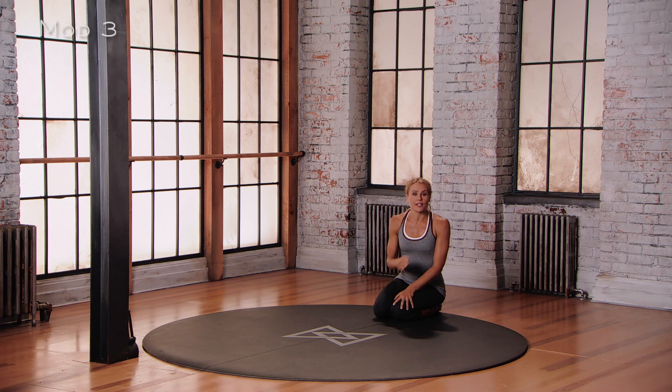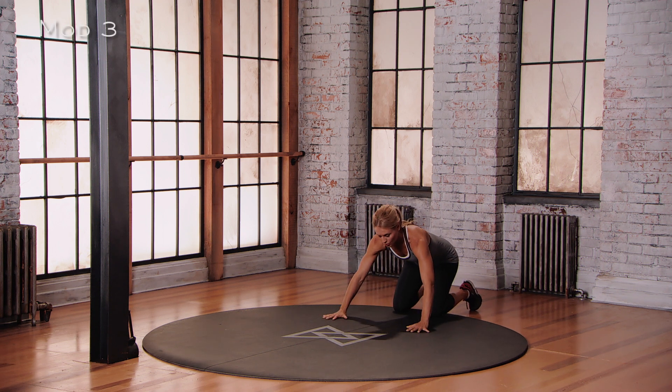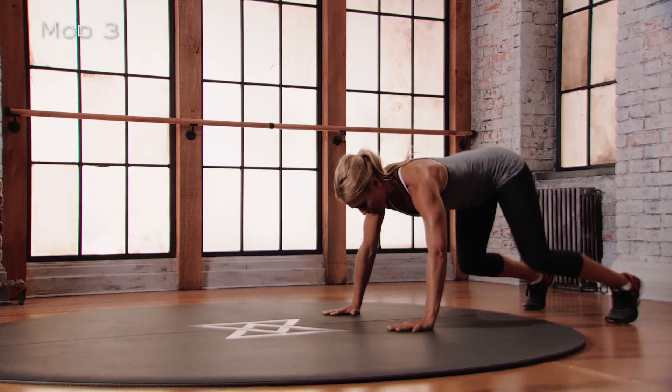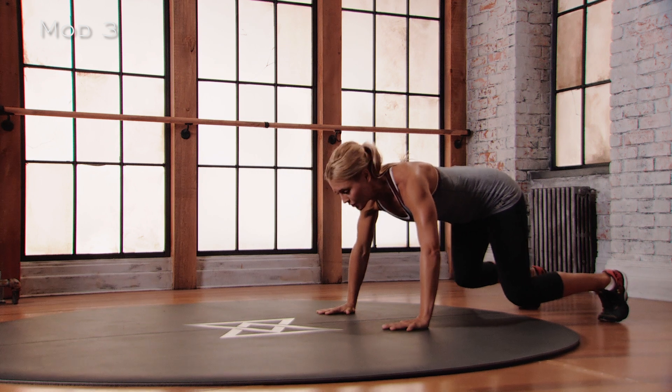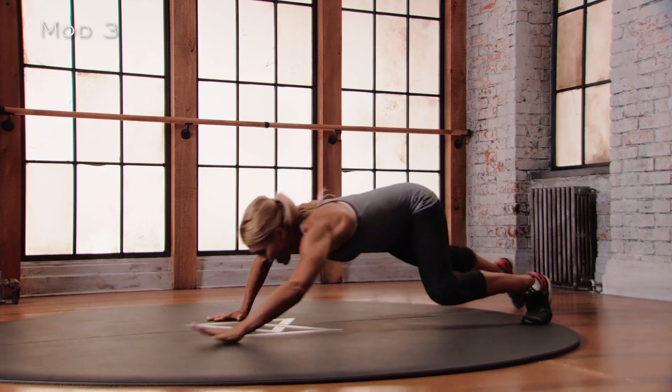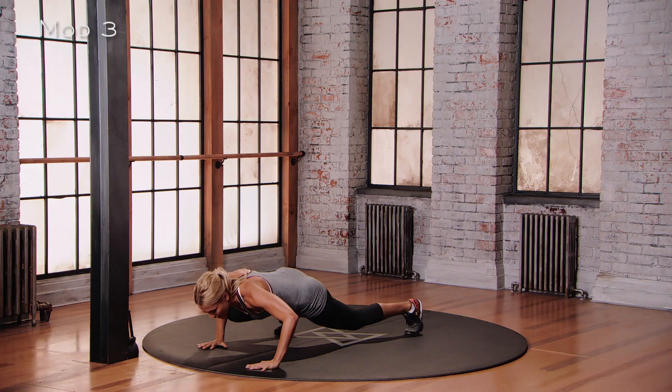This is Mod 3 for the Mammalian Crawl. We're starting in a four-point position — hands wider than shoulders, feet wider than hips. Everything starts bent: bend into the elbows, bend into the knees. Opposite arm, opposite leg move — exhaling. Exhaling. Exhaling. And going back.